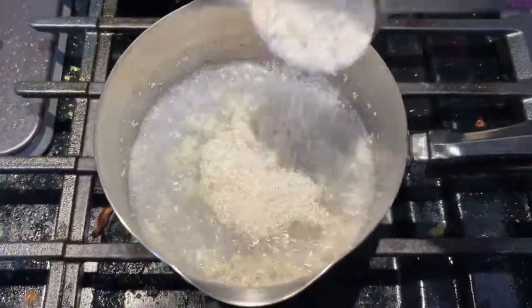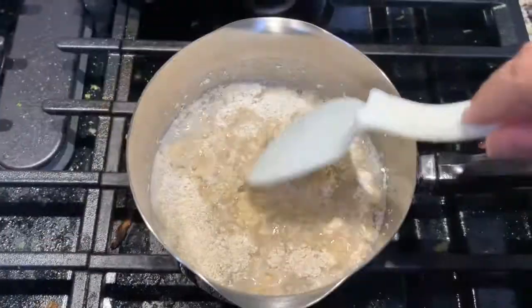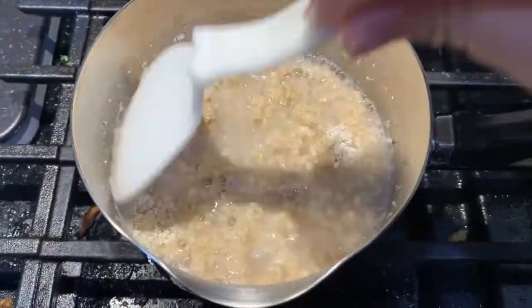Cook under low heat and keep stirring to avoid clumping.